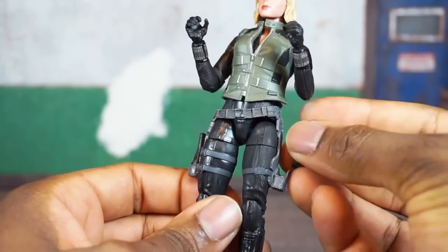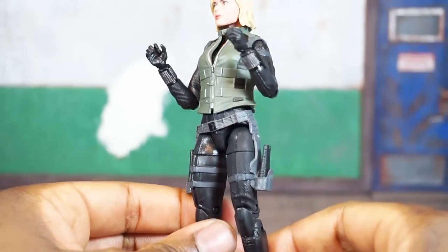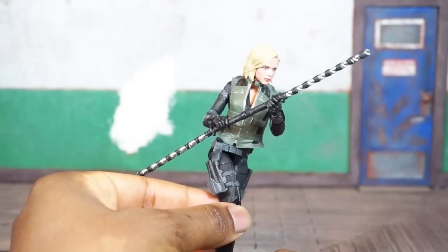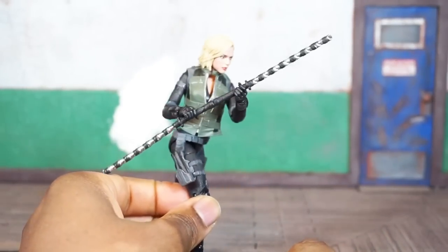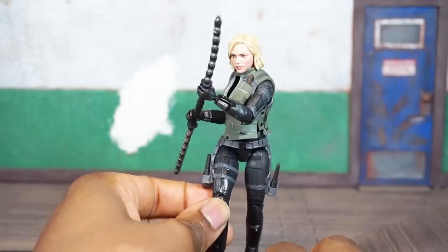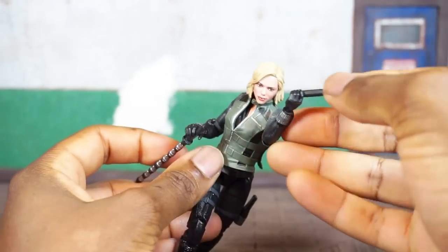She doesn't come with any guns and it doesn't look like her staff can be holstered, so I assume those little devices fit into the holsters that way. I'll have to go back and check what weaponry she used in the movie. She also comes with this staff, which she absolutely used in the movie — she was definitely kicking some butt with it. It's a little bent and warped out of the package, so you'll need to do some hot water and cold water tricks to even it out.